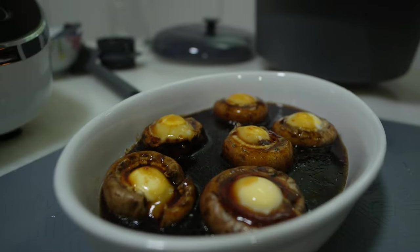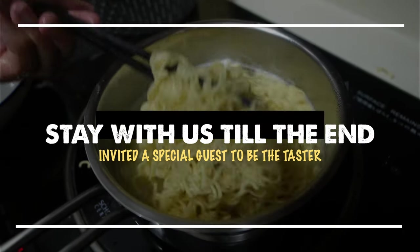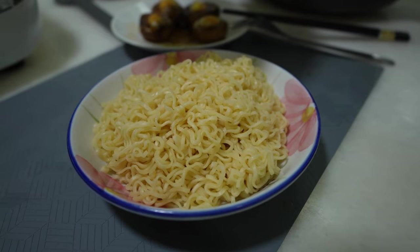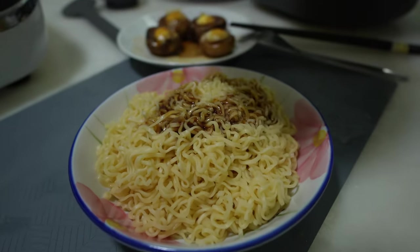But wait! Something is still missing. What goes well with the steamed mushroom and the quail eggs? Yes, none other than a hot bowl of dry noodles. You may choose to pour the sauce over the noodles and you are ready to enjoy the meal.